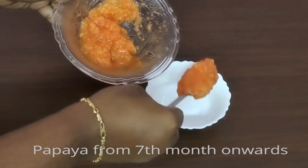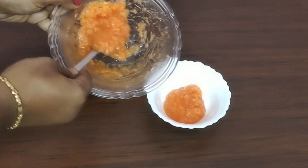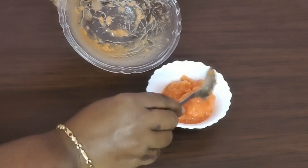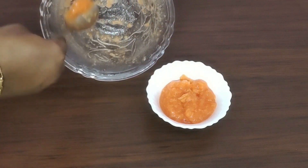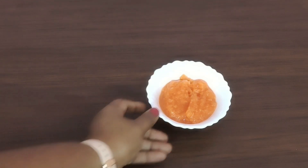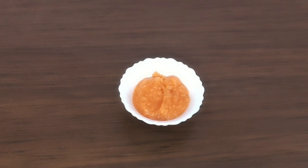Now it is time for papaya puree. First, we will peel the papaya, cut and cut. We will smash it and grind it in a mixer jar. We will grind it fine. If you want any sweetness, it will be sweet.